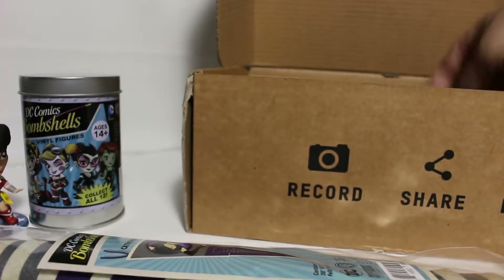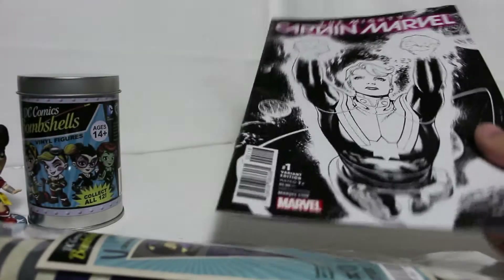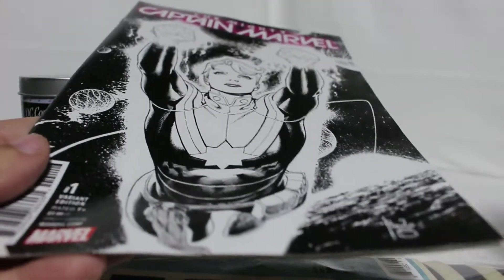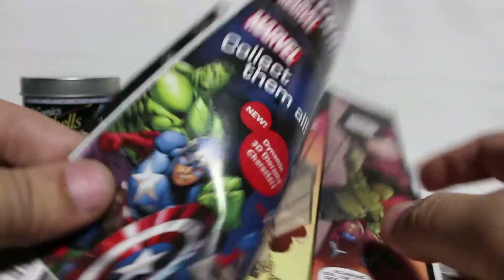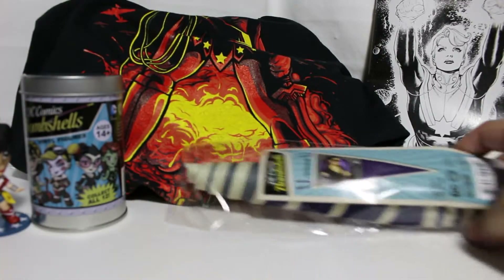There's the booklet that tells you what's inside, a comic book, and that's it. The comic book is The Mighty Captain Marvel — it's not even in a sleeve, they just throw it in. But it is a variant number one edition, which I love. I haven't read this one so it'll be fun. So this month: the shirt, a comic book, a little vinyl figure, and the flag.